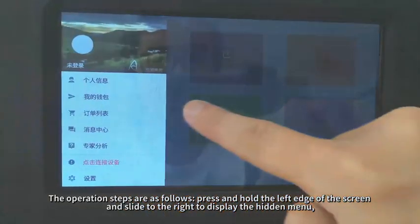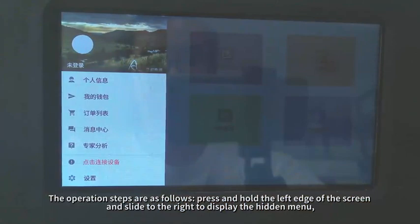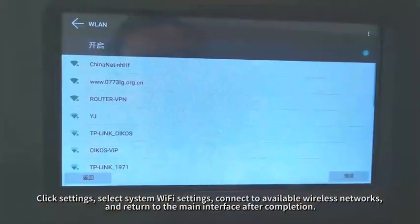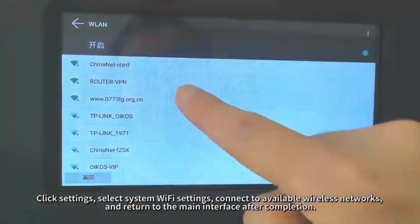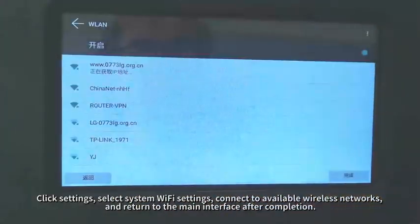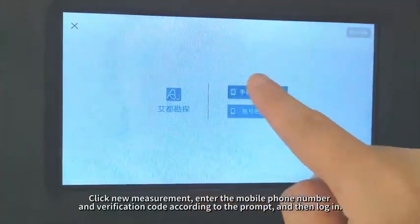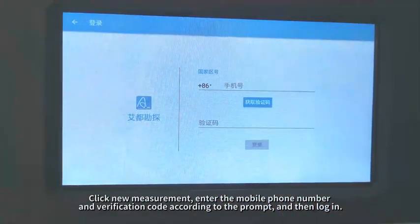Click Settings, select System Wi-Fi Settings, connect to available wireless networks, and return to the main interface after completion. Click New Measurement, enter the mobile phone number and verification code according to the prompt, and then login.